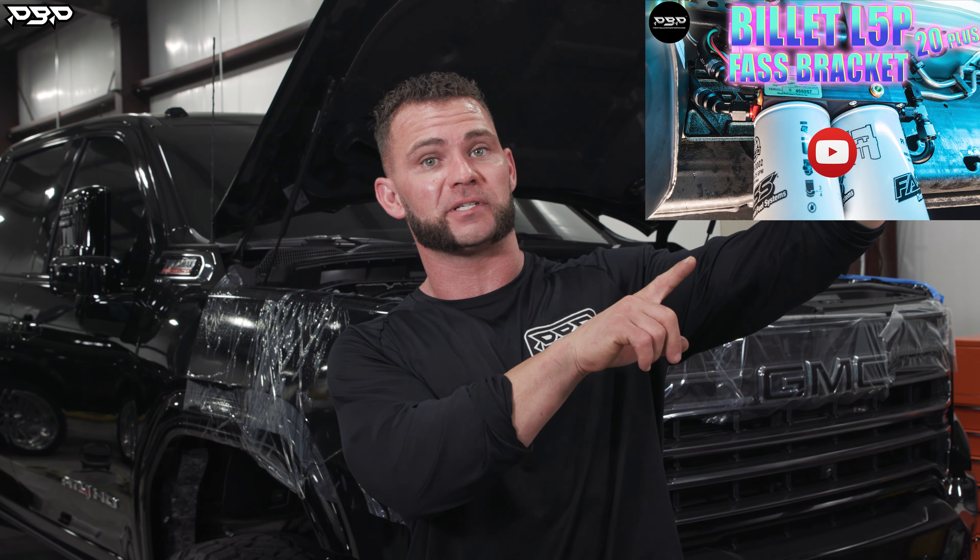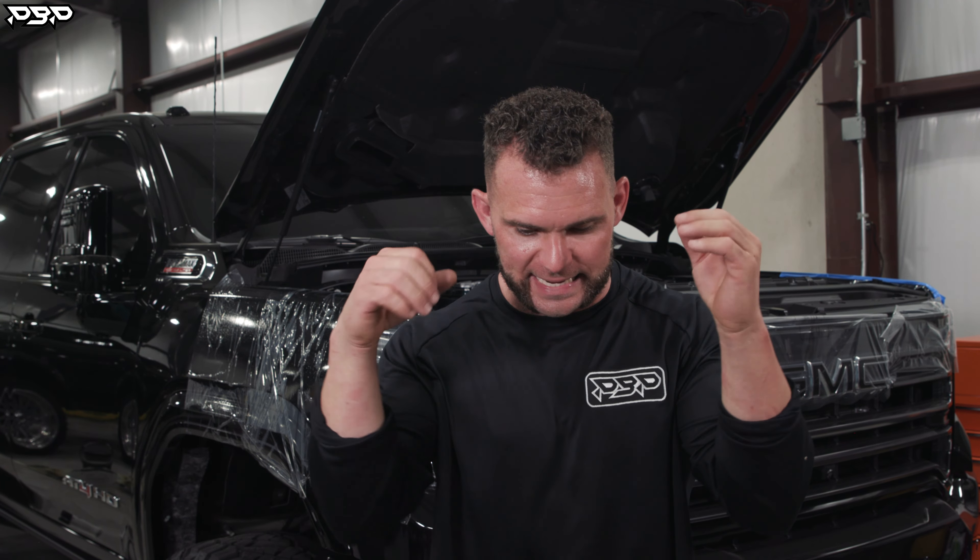This is a continuing-on video, so I need you to get up to date on that previous video. We asked you guys: do you want to see Uncle Tyson show you how to install our stage one low-pressure fuel system — and I'll be damned, you guys said yes. Joy, Tyson.